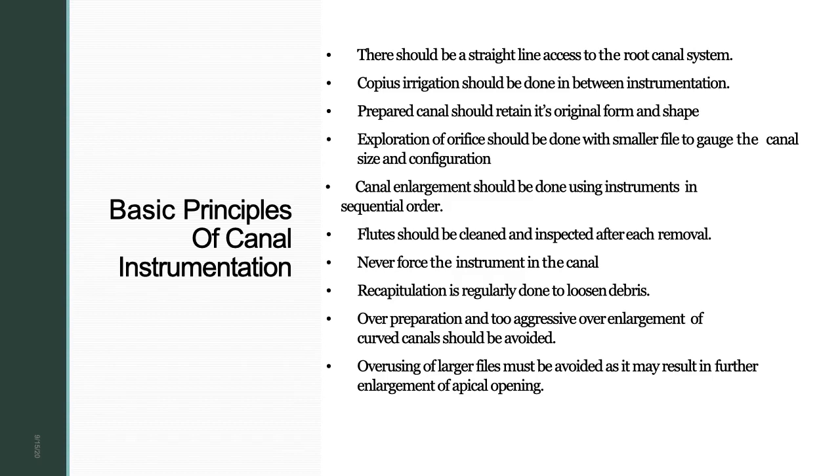Basic principles of canal instrumentation: first, there should be a straight-line access to the root canal system — after access opening, smooth the internal dentinal walls and remove any dentine overlying the orifice. Second, copious irrigation should be done between instrumentation steps — once a file is removed, irrigate passively (not actively), as active irrigation can force debris beyond the apex. Third, the prepared canal should retain its form and shape by following the mechanical objectives.